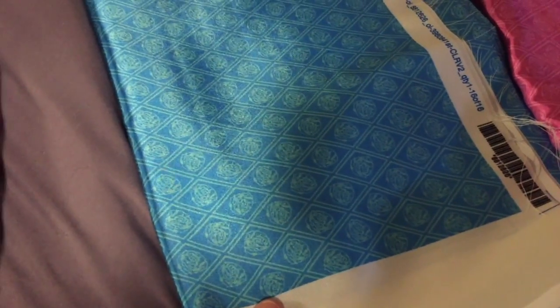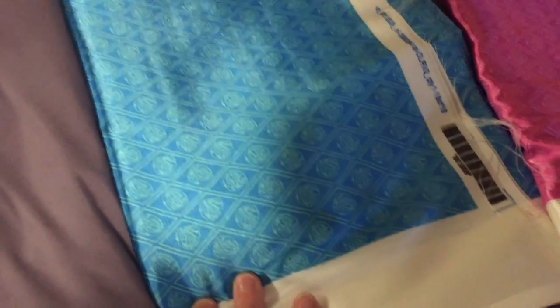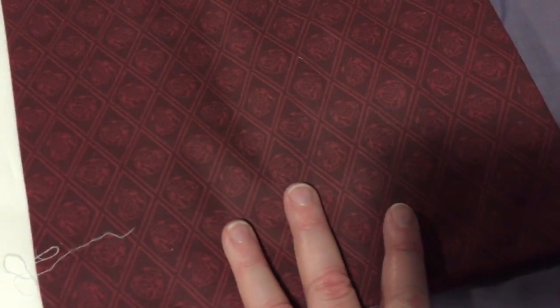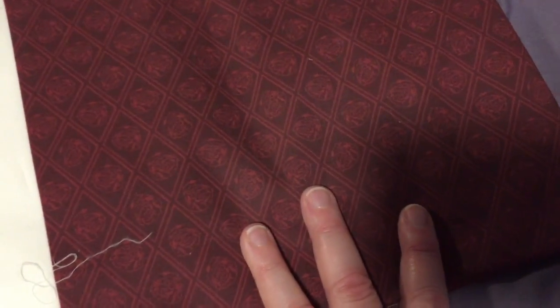I've got the aquamarine — one of the same pattern — and this is going to the model's outfit. I've got two yards of this, what I call Ruby, but judging from the printing I'm going to rename it Garnet and do a much brighter one as Ruby. So I'll do another one to add to the line.